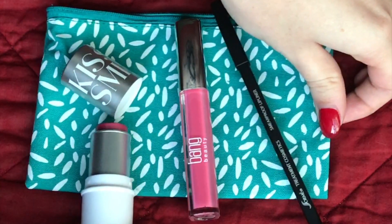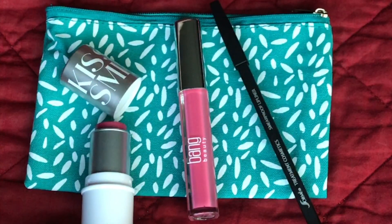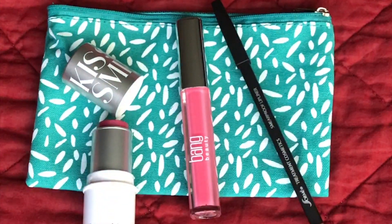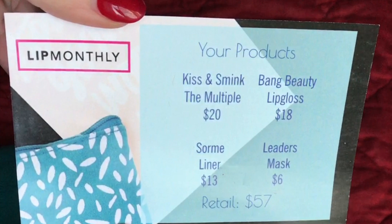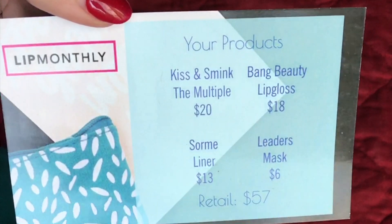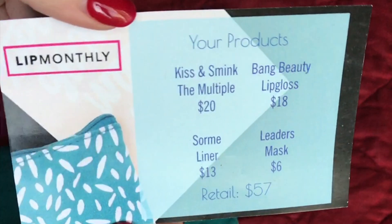So this is just kind of a little overview of everything you get, including the mask. And if you use my link and the code 'lip lover' you can get your first bag for five bucks. The retail value is over $57, so that's a really great deal.